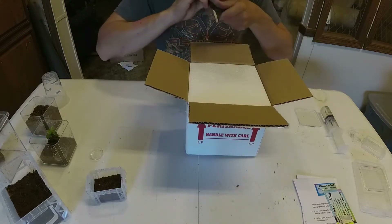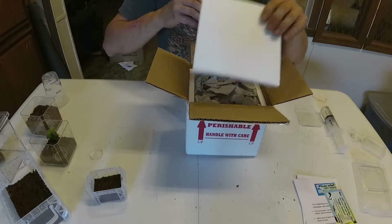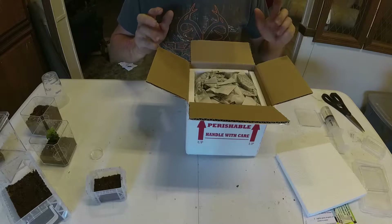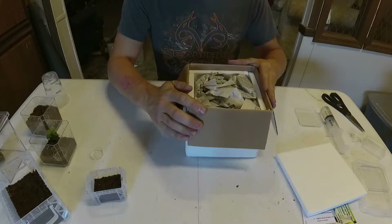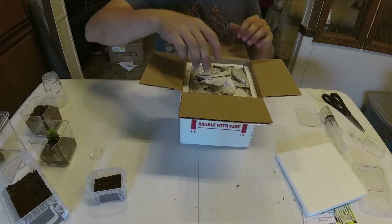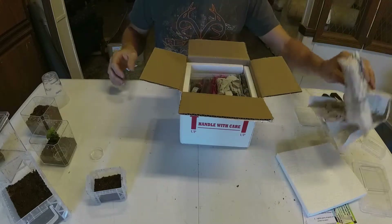From Fear Not Tarantulas I purchased three — originally had five in my cart but two were out of stock. So I purchased one juvenile and two slings, and got a freebie with the purchase. I don't know what to expect here.